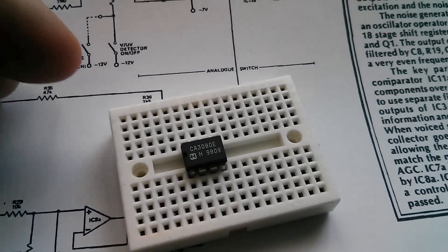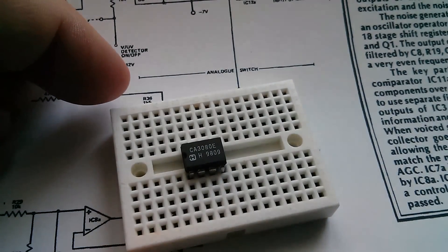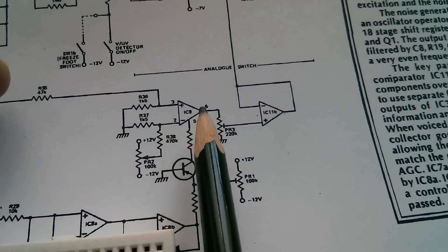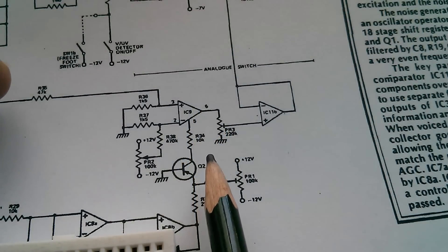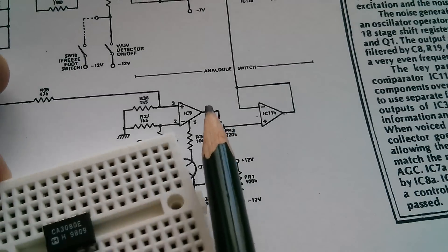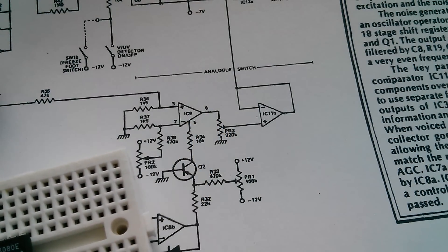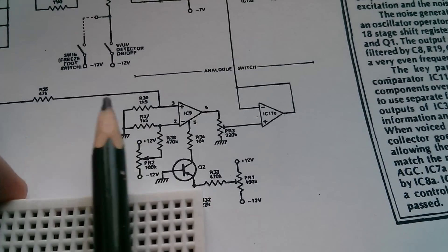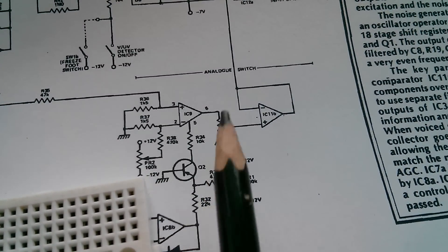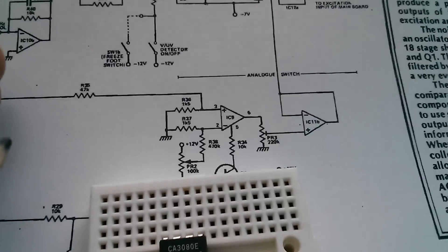OTAs are generally used — or I should say were generally used, because this is quite old circuitry now — to implement voltage-controlled amplifiers, and that's what I'm going to do here. I'm going to be building this circuit; that's the CA3080 chip, and pin 5 is the gain control. This transistor is a voltage-to-current converter, because on these OTAs the gain control input is a current-controlled input. I'm going to feed an audio signal — some music — into the input, then try varying the voltage to vary the output volume when fed into an audio amplifier.